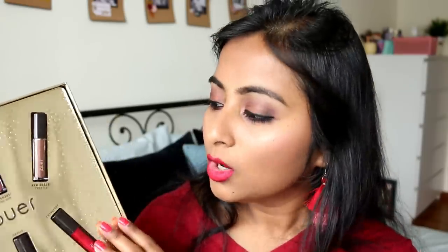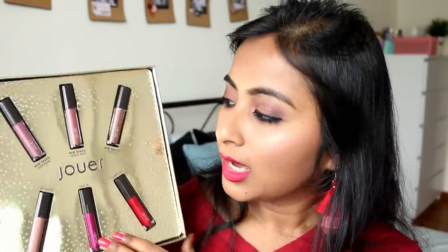I got this set from the Cult Beauty website - I'll have the link in the description box. I paid around 20 pounds, which is roughly 36 Singapore dollars, making each lipstick around six dollars. Since Juve lipsticks are more on the high-end side, I think the price point is pretty fair. You're getting six lipsticks for 36 Singapore dollars. I love two shades, like three others, and one I'm still figuring out how to work with.